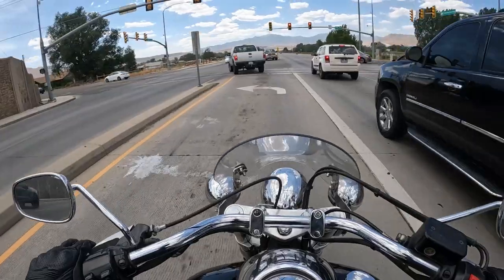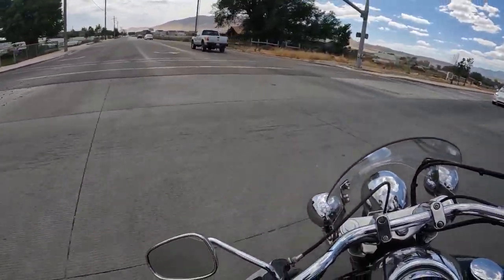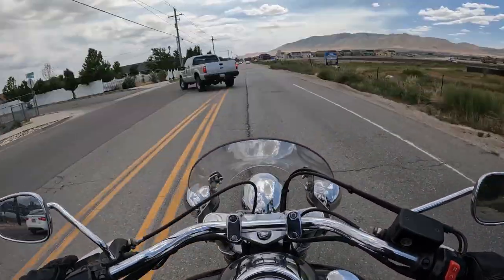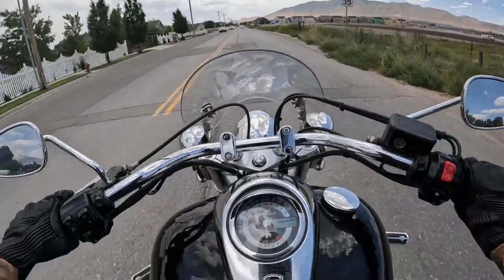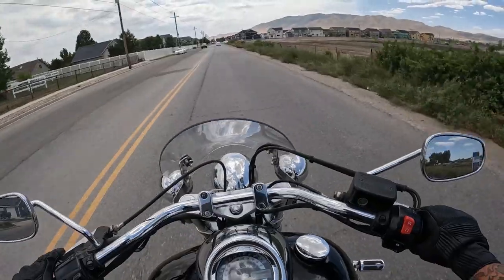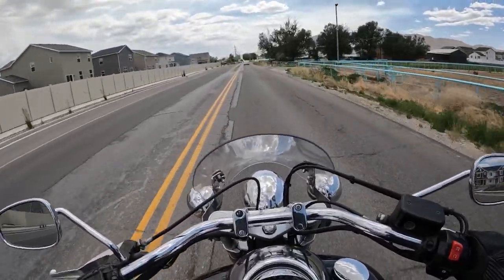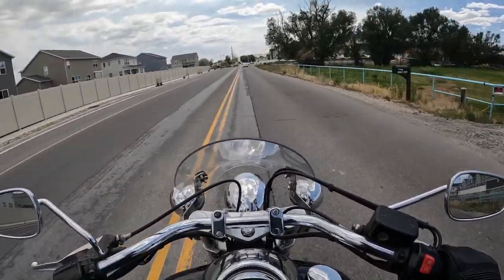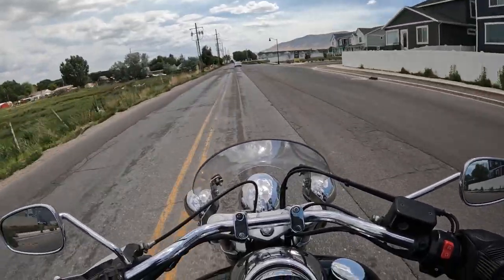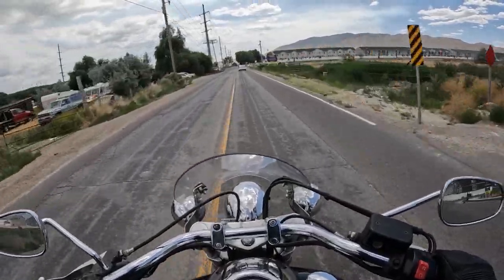But as far as performance goes, this thing rips. This thing makes a ton of power — I'm actually really surprised. Yeah, I'm not a huge fan of the ergonomics but performance-wise this thing is a beast. I didn't know that Triumphs could do this. With a different set of bars and maybe a taller windscreen, I mean this bike would be awesome.